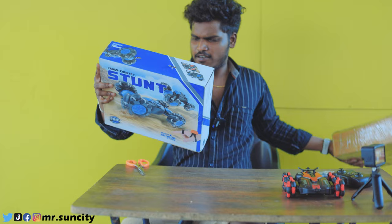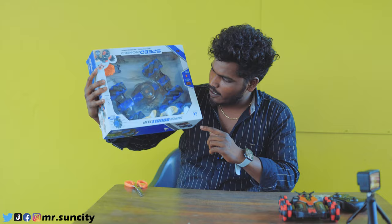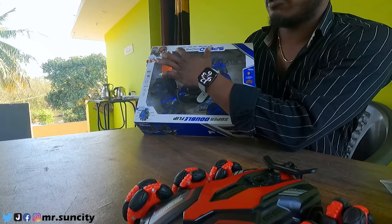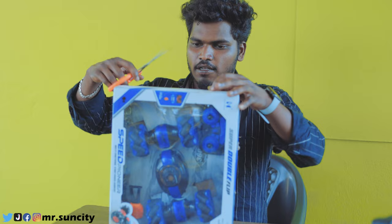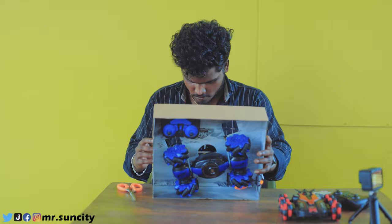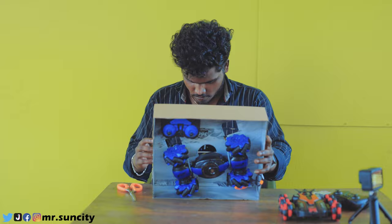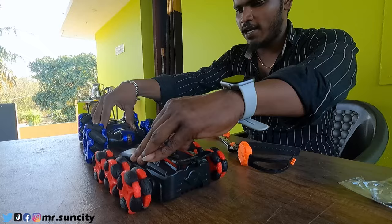Now we are going to test the car. There is a stunt car and we have two controls. We have to remove the remote from the hand and remove the sensor. We have to remove the battery. I think we have to remove the sensor. Now we have to remove the two controls.